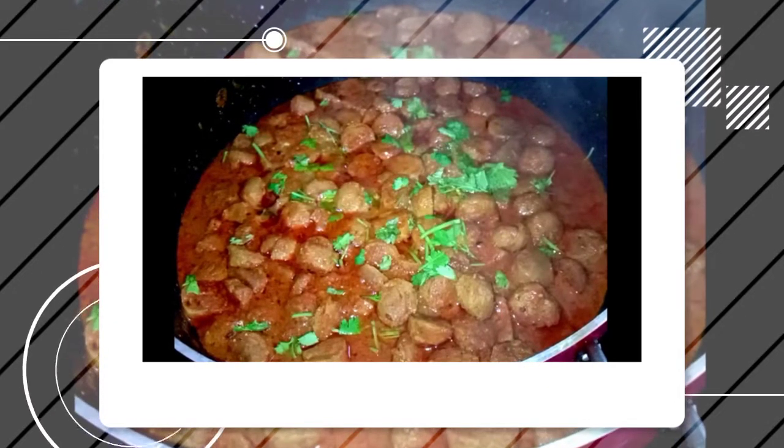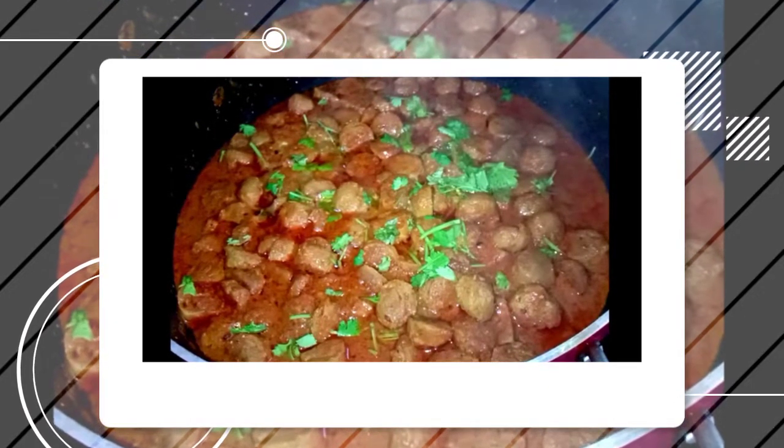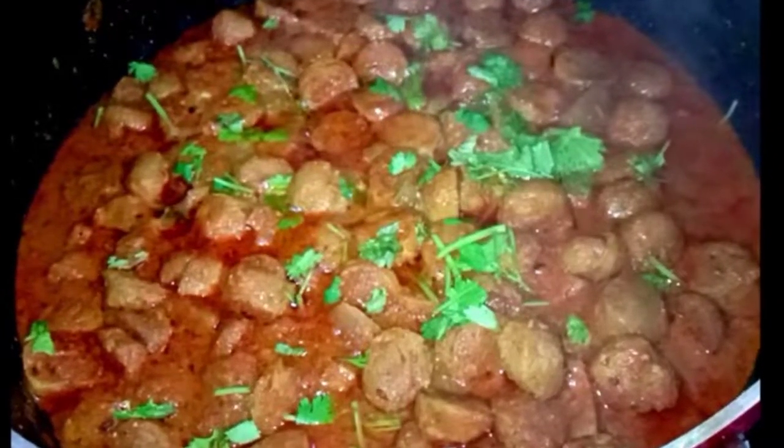Hi friends, welcome to this video. I am going to give you a recipe that I have been making for a long time. So, let's go to the video.